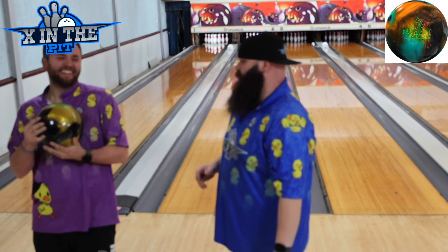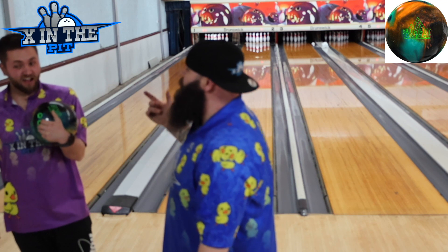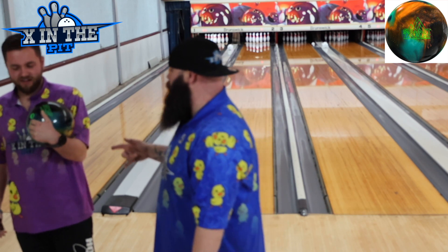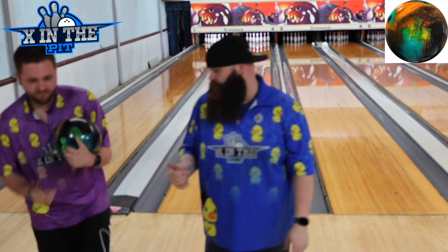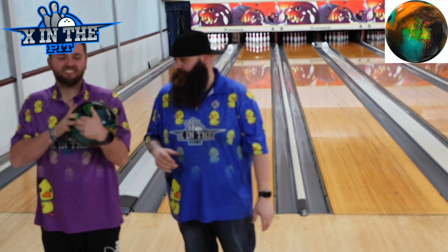Now it's the belly ball. We went with a 45 by 3 and 3/8 by 30. I think we did the same layout for Aaron that we did for you on this ball — similar, very similar.